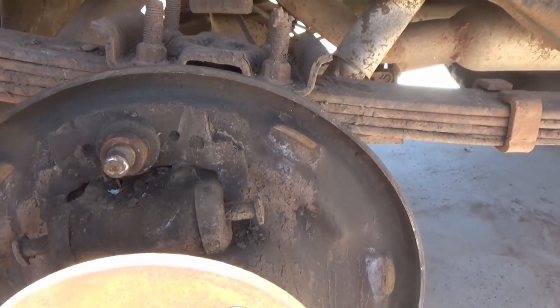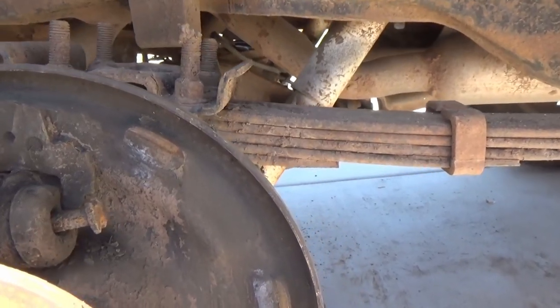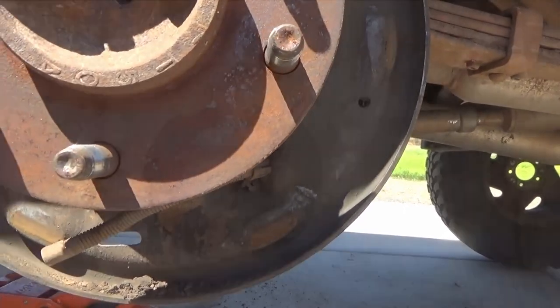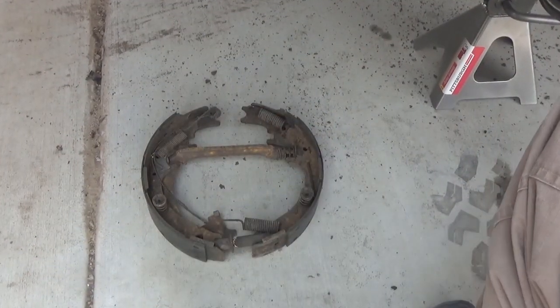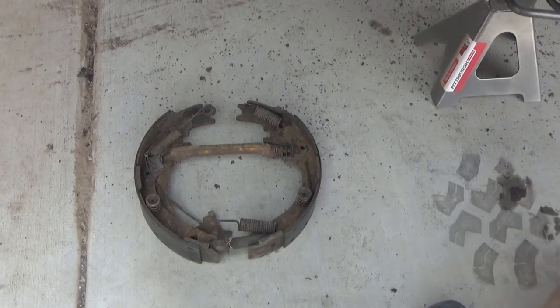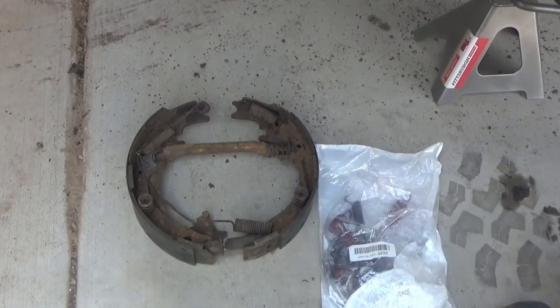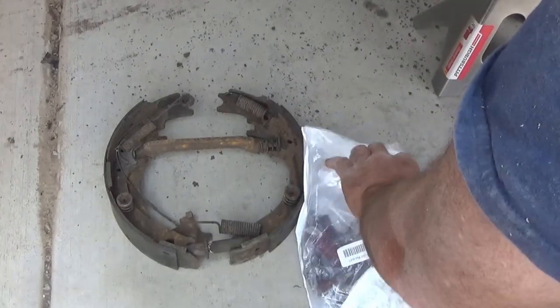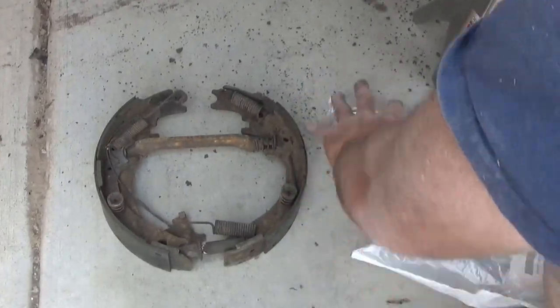Here I'm just inspecting the wheel cylinder and the little pads where the brakes rest. You want to make sure those are in good shape, and usually people will grease those up. I do not, because I'm using this for a four-wheel drive vehicle and the grease will attract lots of dirt and cause wear.